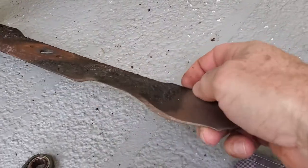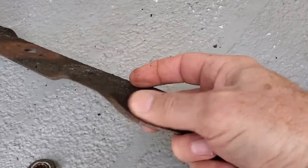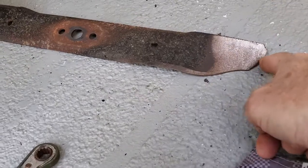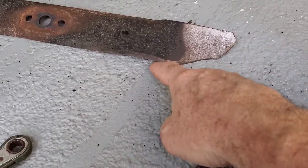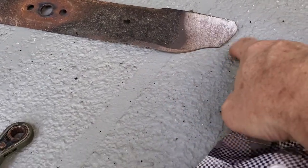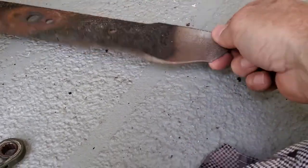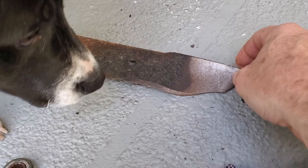With the blade off, it's just super dull and probably should be replaced. It should have gone straight across at one point — that's just all worn down.